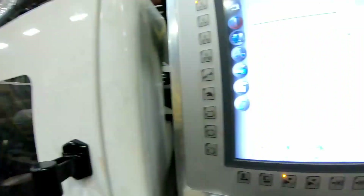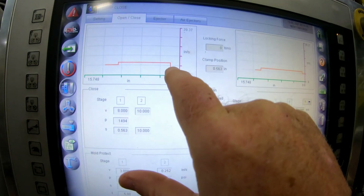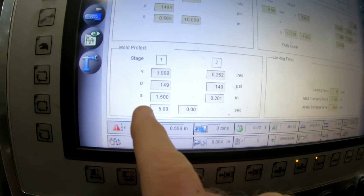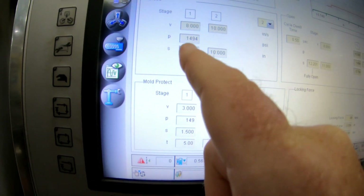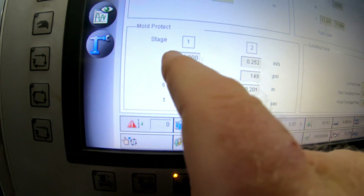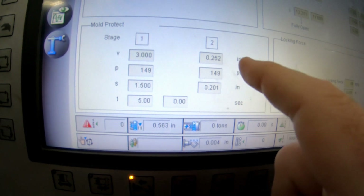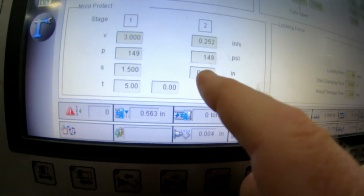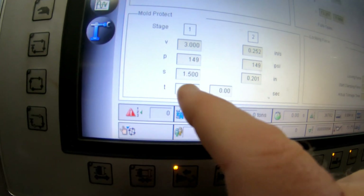We're at another press — this is a Cincinnati with an Enduro controller. Here you have fast close, it comes across, slows down, then drops into Mold Protect. There's a stage one and stage two. On the Mold Protect screen, the pressure is 149, and up here it's 1494, so you're dropping down to 149. Your inches per second goes from 3 down to 2.5 — real slow. You're starting at 1.5 inches away from the mold and finishing at 0.201 inches. There's a timer of five seconds — if it doesn't make that in five seconds, the mold will automatically open up. You want to keep that Mold Protect time as low as possible.